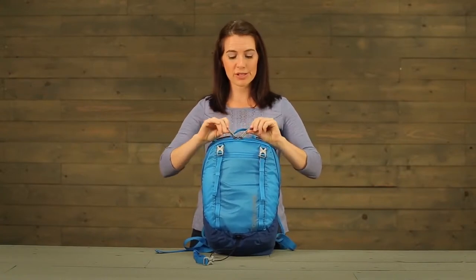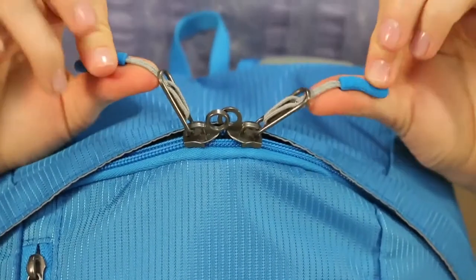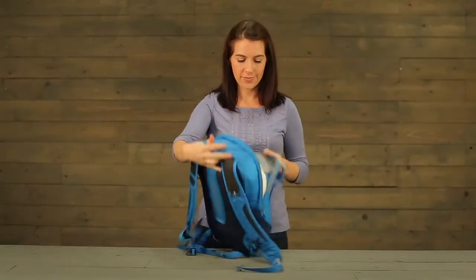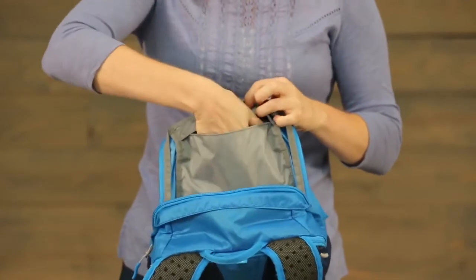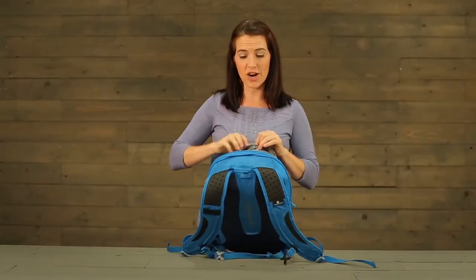There are two-way lockable zippers with finger-friendly pulls that have integrated reflectivity. There is an RFID blocker pocket right up here at the top, which is also a great place to store your electronics.